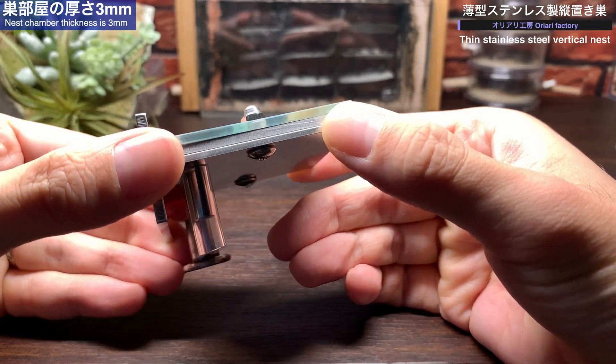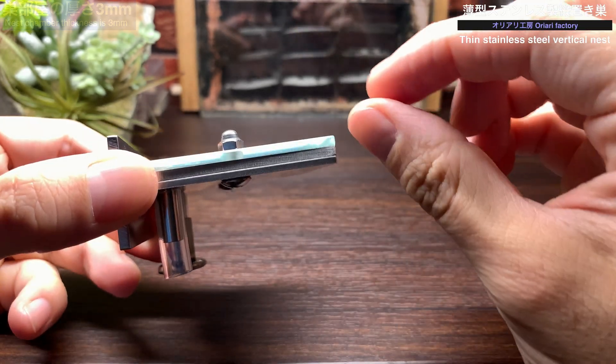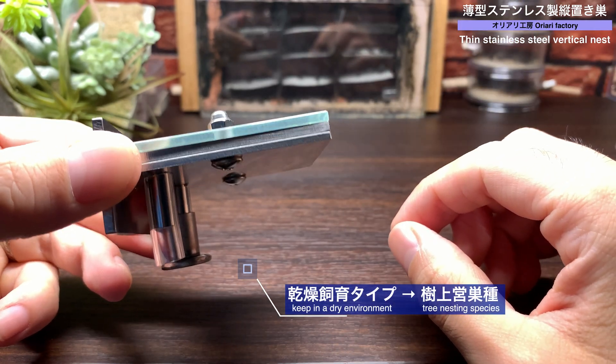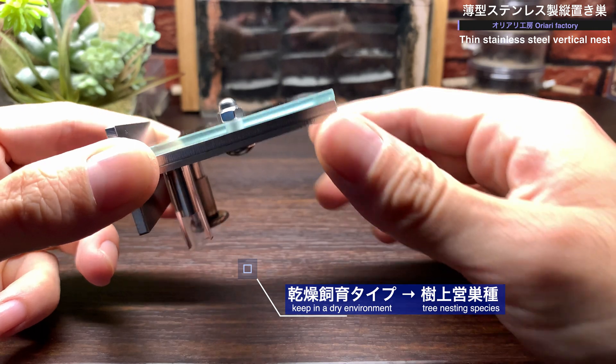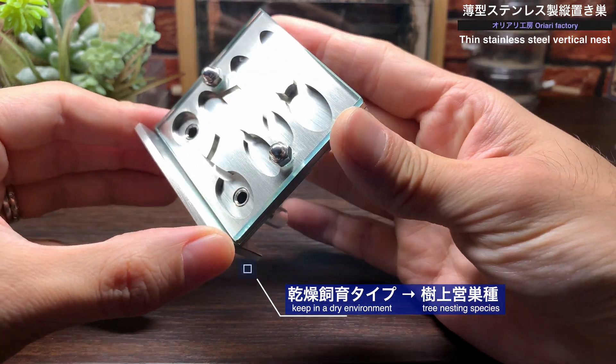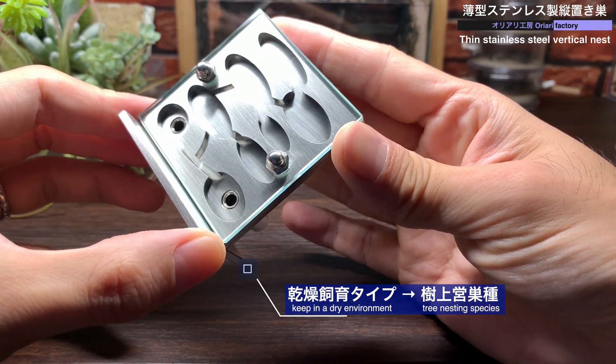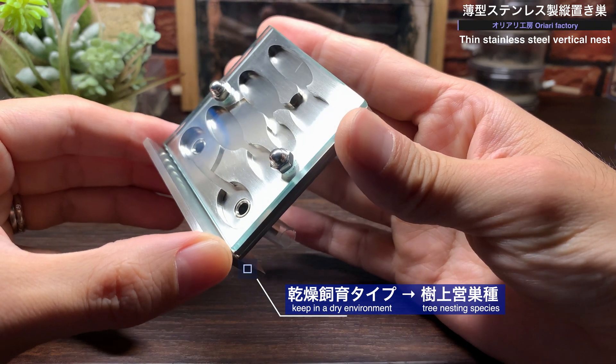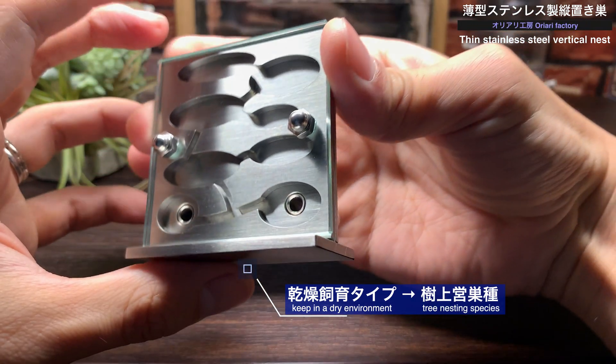幅60mm、高さ64mm、奥行き30mmの小型シークスです。手のひらと比べてもとてもコンパクトなサイズ感です。巣部屋の数は楕円形で8部屋。そして特徴的なのはこの薄さで、居住スペースの厚さはわずか3mmしかありません。このシークスは給水機能を持たない乾燥飼育タイプで、想定される主なアリは乾燥飼育に適した樹上性のアリたちです。